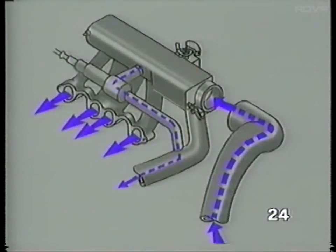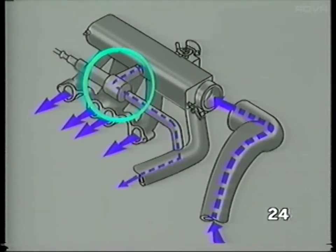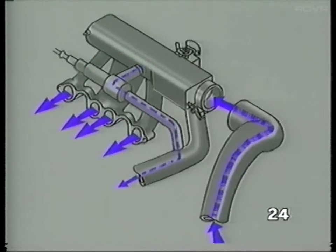If the boost pressure rises above 0.8 bar, the idle stabilizer will open and vent excess boost pressure to the intake side of the G-Charger. This completes the boost cycle.